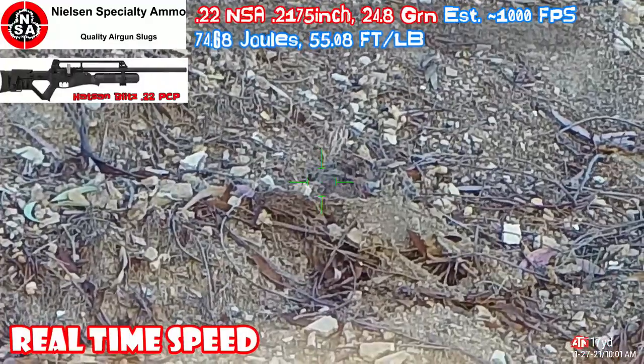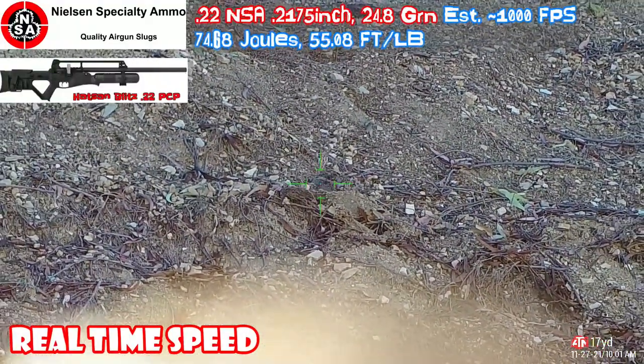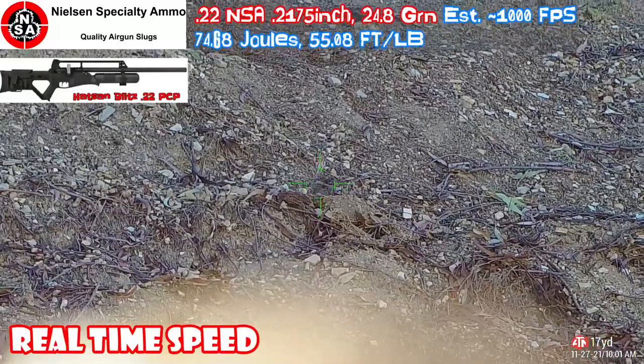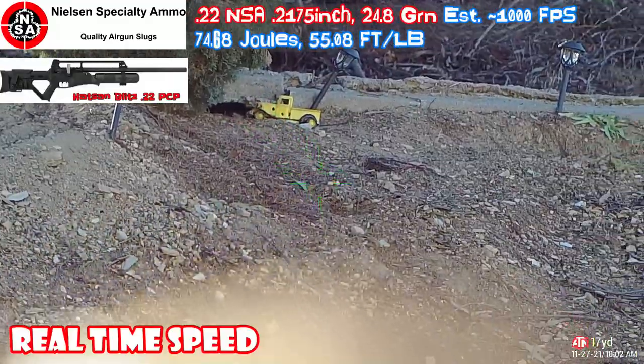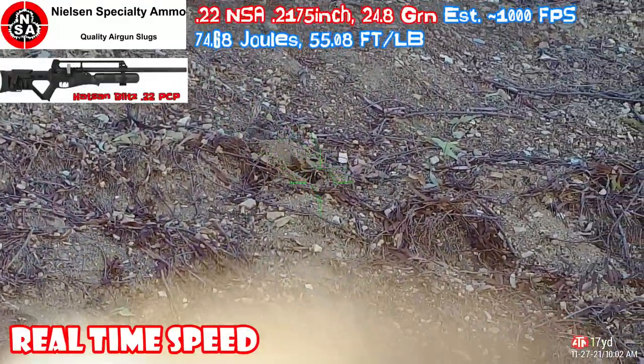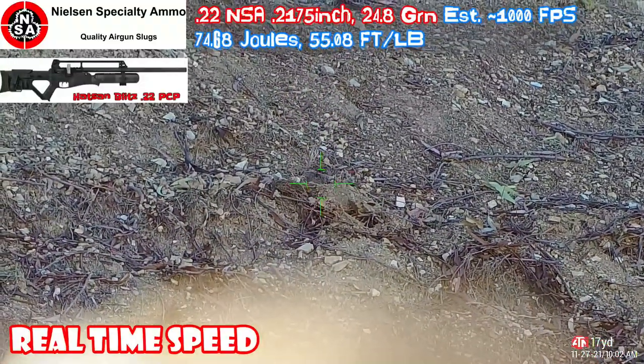The whole thing is out. It's just right below the yellow truck, right about there. Good hit.